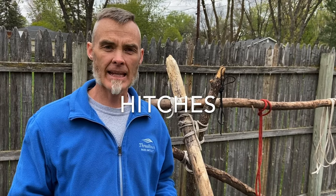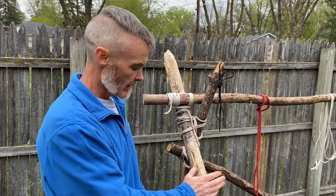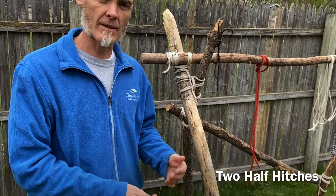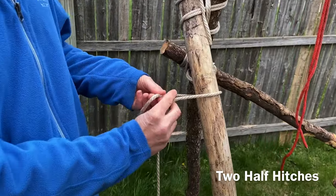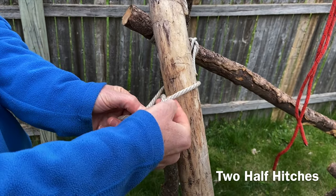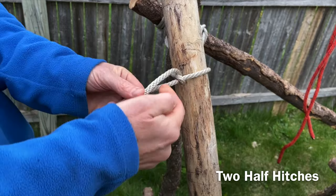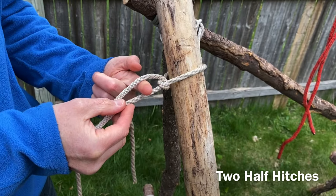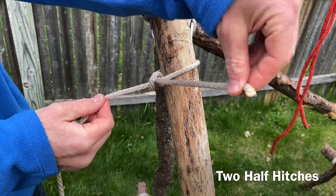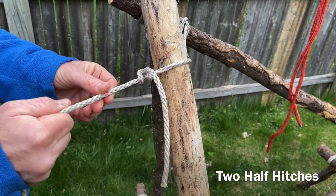We're going to transition from knots to hitches. For hitches, I'm going to use this white rope. With hitching, I connect the rope to something — my something is my lashed bench. This first hitch is called two half hitches. I'm going to loop it around, go over; my working end goes over that standing end, and I go right up through this little triangle. Now it comes out the top, I go around again, take that working end, put it right through that little hole, and pull it tight. That's two half hitches.